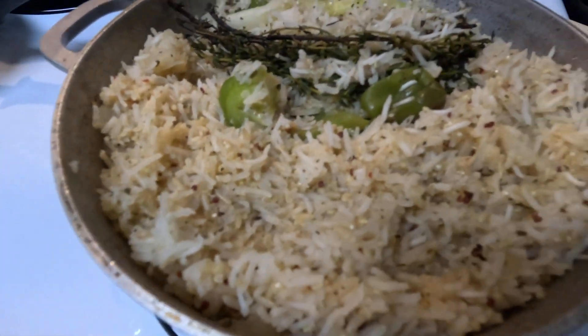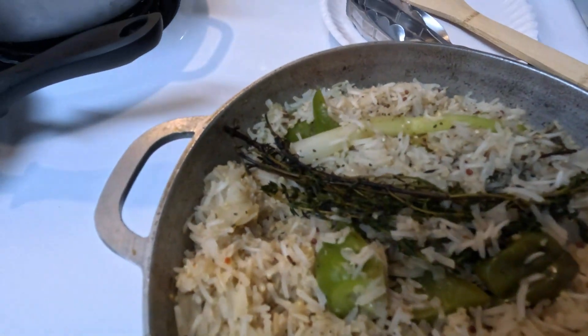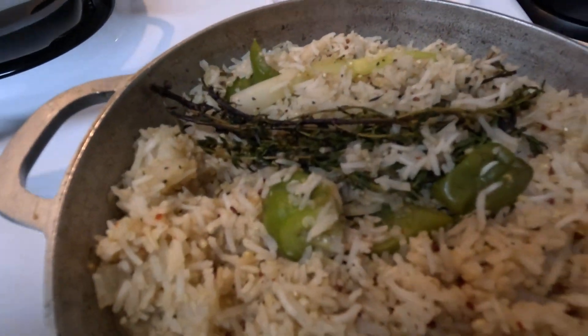See the pepper? Look at that habanero or scotch bonnet — we don't know, but that's what they say it is here in the market.